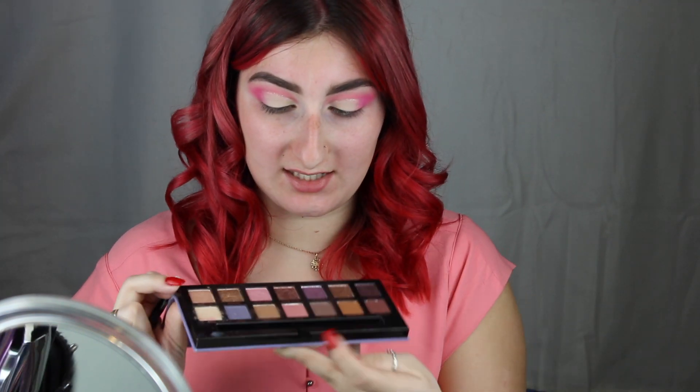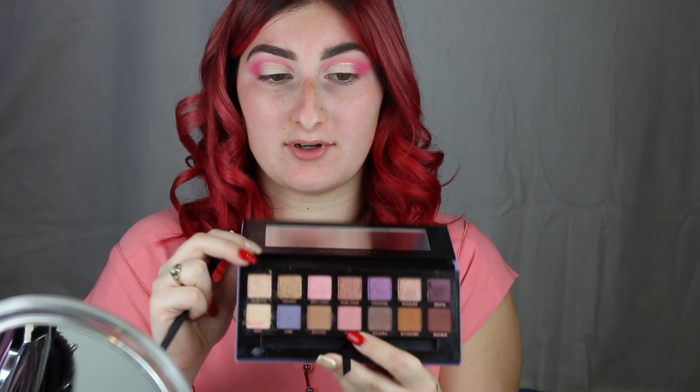This is what the glitters look like. I love them in person — they look so pretty. Now I'm just going to take the shade Love from the Norvina palette and apply that on the middle part going into the front part of my eyelid. The only reason I did that was because I didn't like the way the beige was looking, so I just wanted to add a little bit more pink.